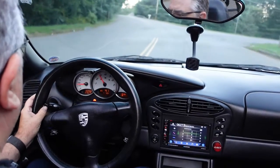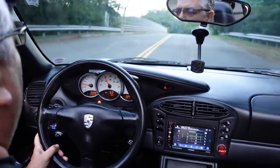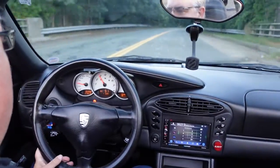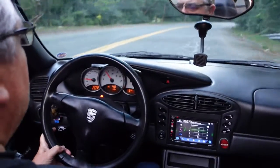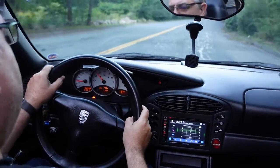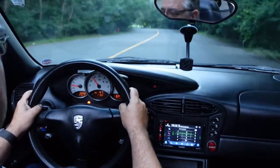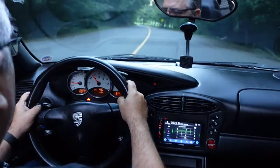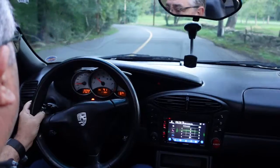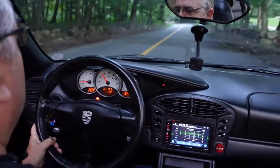Now here we are showing you what the Boxster really can do. This car is meant for the curvy, windy, twisty roads. Pretty much wherever I drive, I tend to enjoy this part the most. There doesn't seem to be that confusion of speed — I just enjoy the actual tactile feel of driving. This car handles like it's on rails at all times, there's no wiggle to it. I've said this before: these cars are not fast, they're quick, but they're not fast, and there's a huge difference.